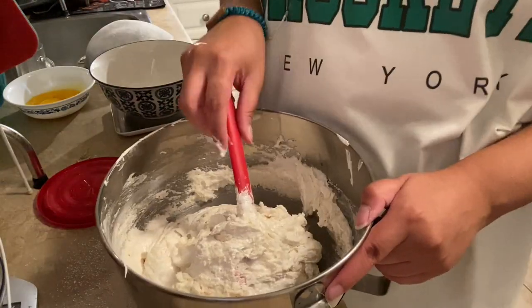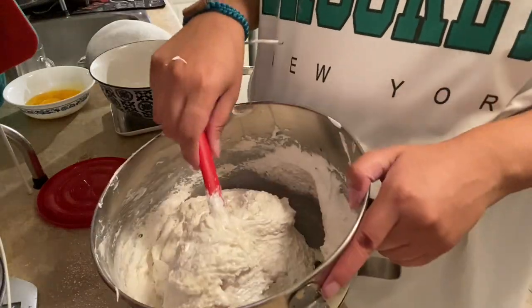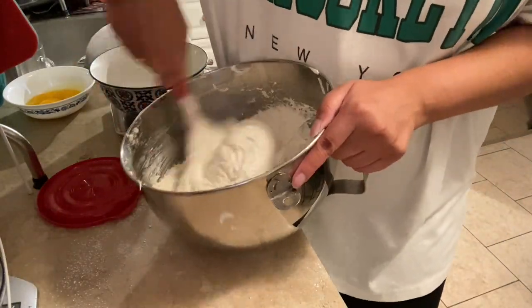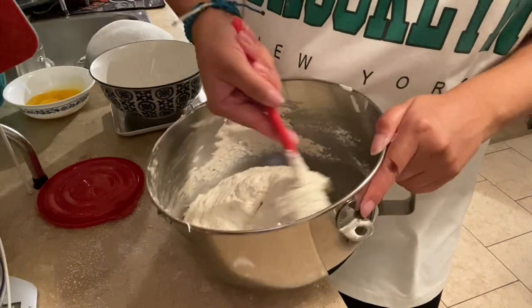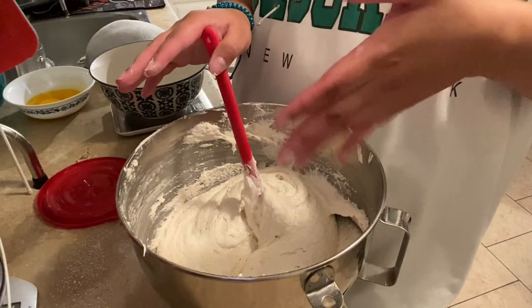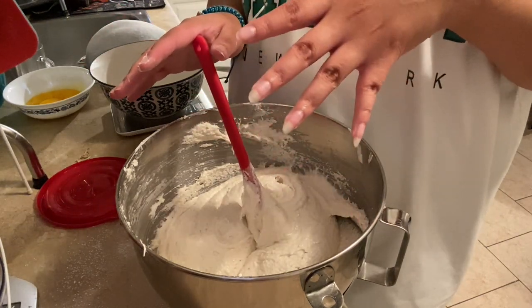I'm so tired of this motion. I kid you not, I was folding in that stupid pistachio batter for like 15 minutes and it just would not work. I need to fold this until it basically deflates, but I'm so tired of doing this motion. We'll reconvene when I start piping because it's gonna get a little bit messy.